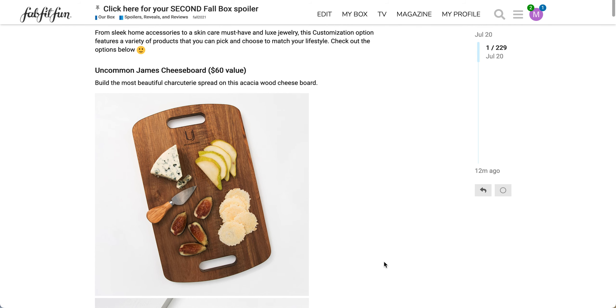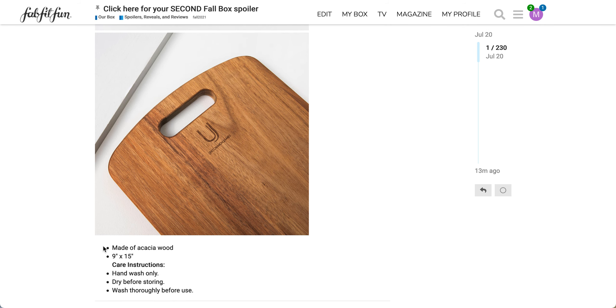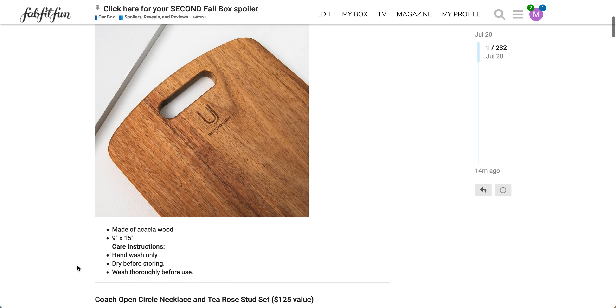I would try to go through it quickly just because I'm using my lunch break. So this is the Uncommon James cheese board. It has a $60 value. It says build the most beautiful charcuterie spread on this acacia wood cheese board. It looks like there are two cutouts here for handles. It's unclear if it includes the cheese knife, but I'm pretty sure it does not. It is made of acacia wood and it's 9 inches by 15 inches. The care instructions are hand-wash only, dry before storing, and wash thoroughly before use. You may also want to look into how to treat the wood so you don't get any splinters or cracks. I was not able to find any information about this particular product, but Uncommon James is another brand that has been in previous boxes and is also an option in customization one.